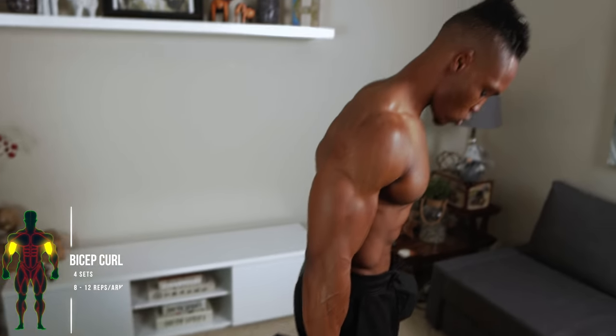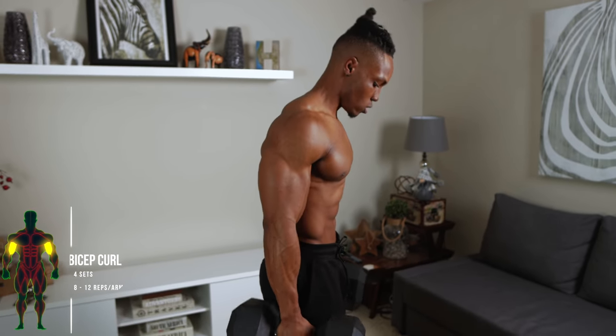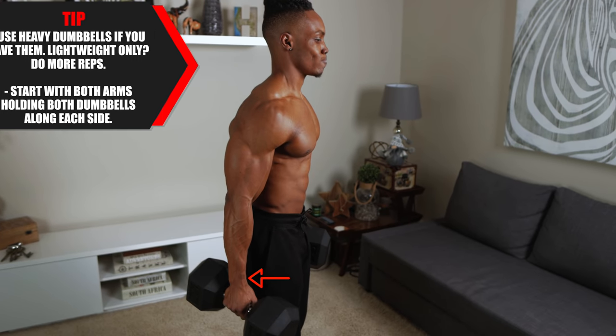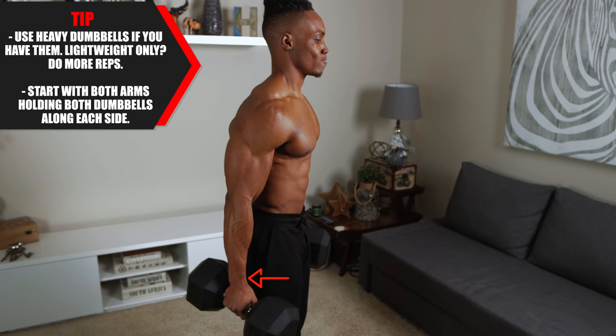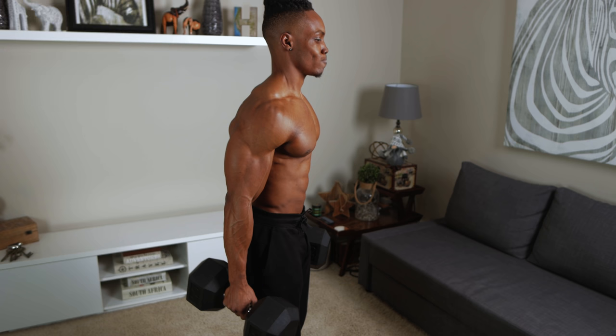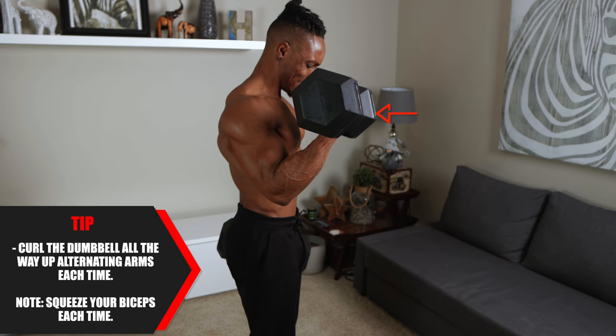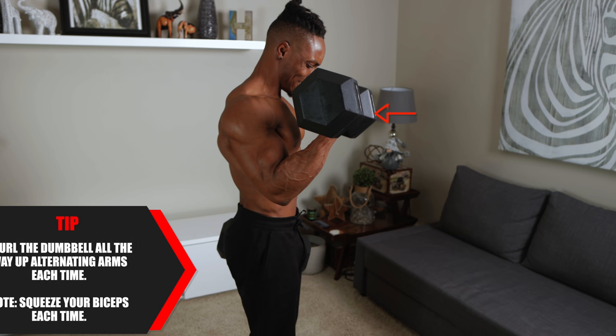Number two: bicep curl, four sets, eight to 12 reps. Follow the same weight rules and start with both arms holding the dumbbells along each side. Curl the dumbbell all the way up, alternating arms each time. As I said before, always squeeze your biceps — especially when you're training them.